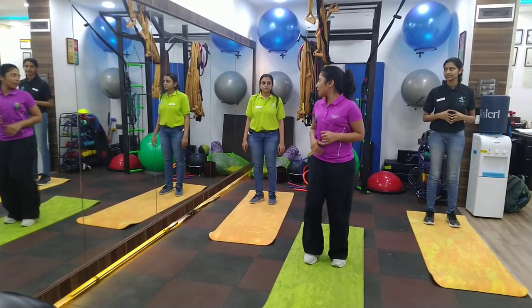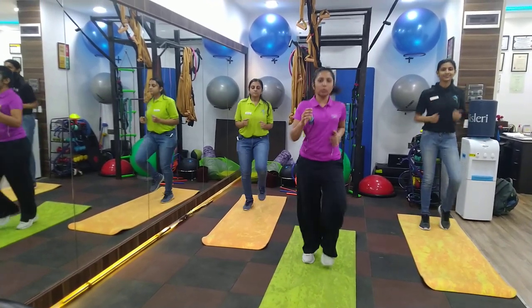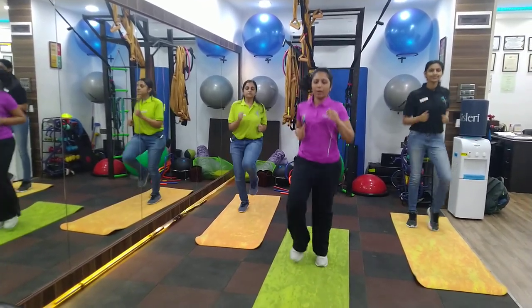So we start with jogging, and you can choose to do your jogging for 2 minutes or 1 minute, just as a part of your warm up.